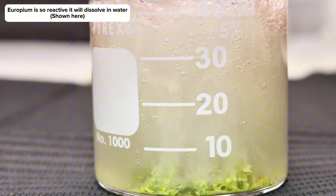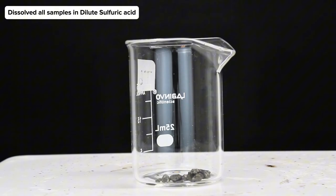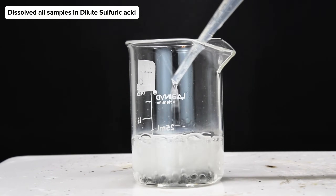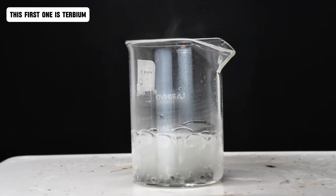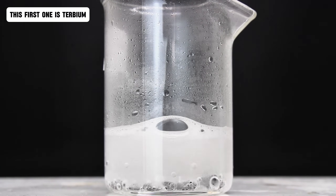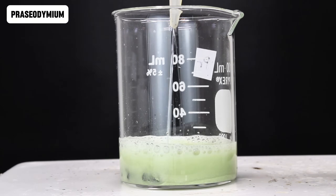Europium was so reactive that it didn't even need acid to begin to dissolve, and when it did dissolve it formed a clear solution along with terbium. Praseodymium formed a bright neon green solution as it dissolved, while neodymium formed a purple solution. Erbium formed a somewhat pink color, and holmium was a dirty yellowish brown.